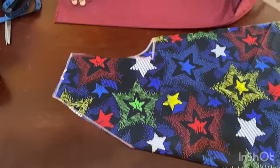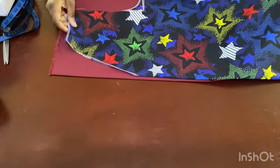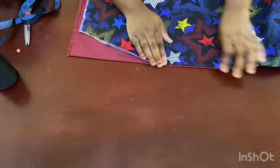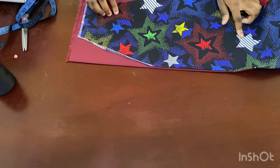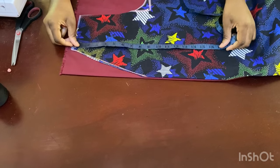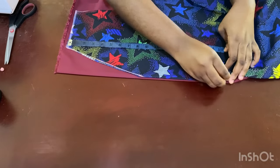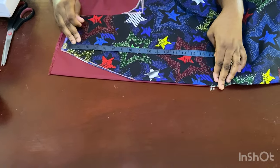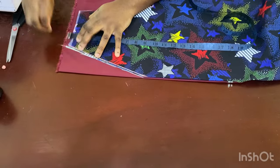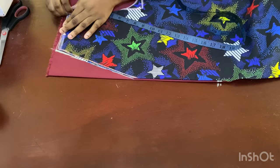Once cut, get the overlay fabric and place it on top with the edge aligned. Measure from your shoulder to your waist — mine is 17 inches — and mark that point on the fabric. That's where the V point is going to stop. I'll also mark out the neckline and the shoulder slope up to that point.